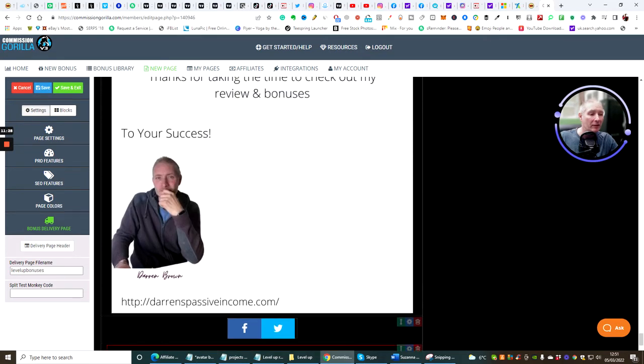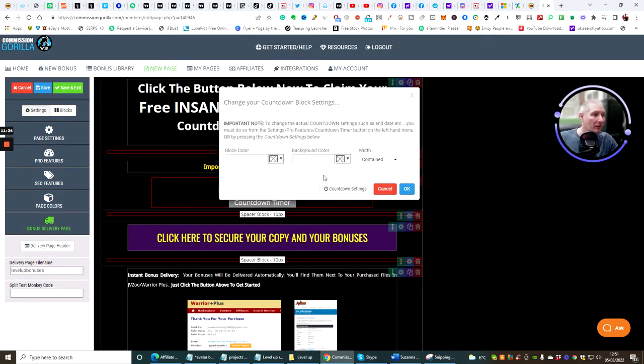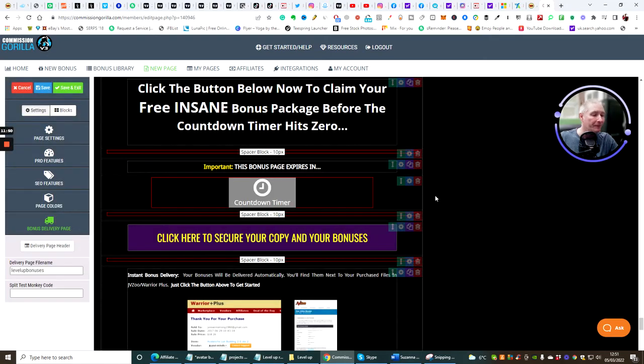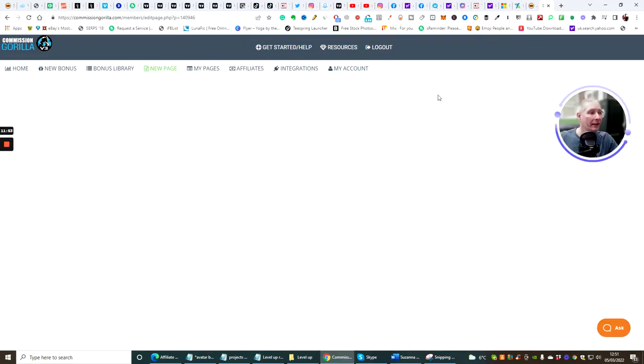Change the social media links here to make sure they go to your own Facebook and your own Twitter account. Then change the timer — click on the timer and set it to the 10th of March, since that's the date I'm using for my bonuses. And that's it — that's all set. Hit Save and Exit.